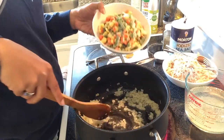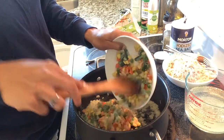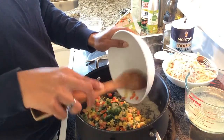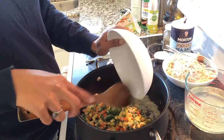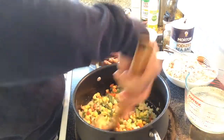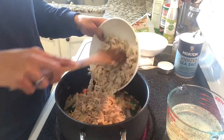To this mixture we're going to add one package of frozen vegetables — this includes peas, green beans, carrots, and corn. We're just going to put it in frozen and coat the vegetable mixture with our onions, garlic, and butter. After the vegetables, we're going to add cooked shredded chicken thighs to the mixture.